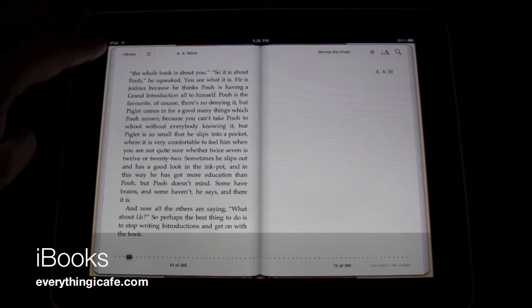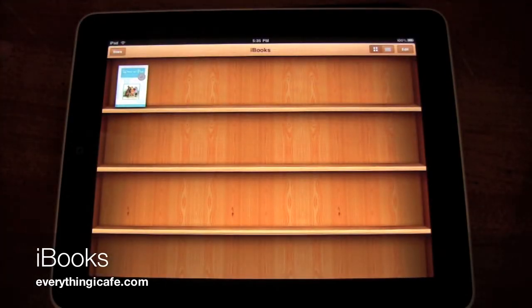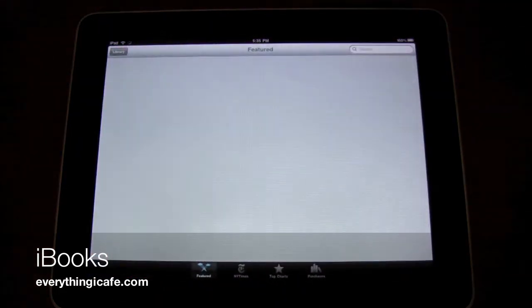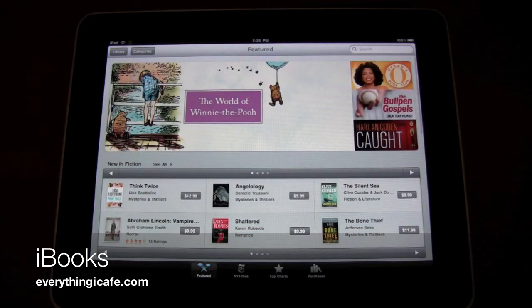If I tap in the left hand corner, I've got a chance here to go back to the library. So I want to go back to my library and I'm going to show you the store — there's a link to the store. It's going to bring it up, and it's very similar to the iTunes store except it's books.